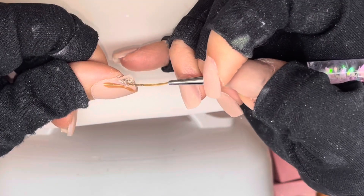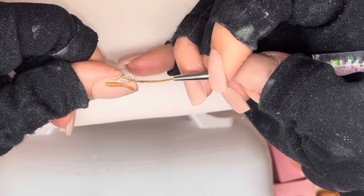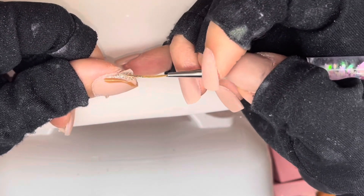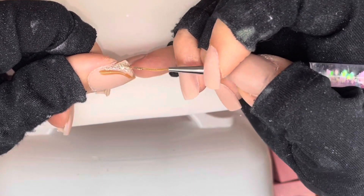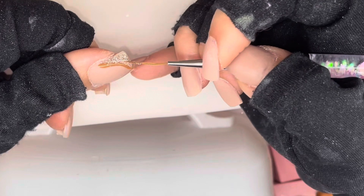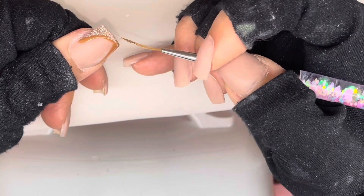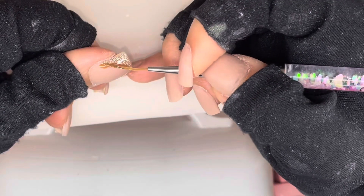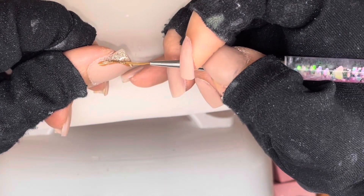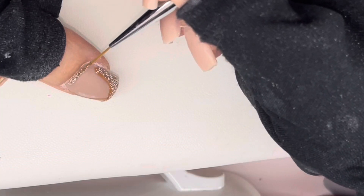The Hollywood acrylic powder is in the shade H098, and this gorgeous glitter reflective gel I'm using is from Born Pretty in the colour FBS05. This came in a beautiful little set from Amazon.